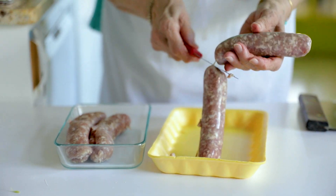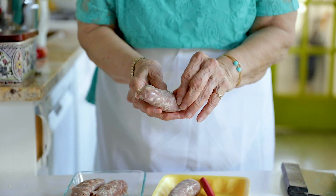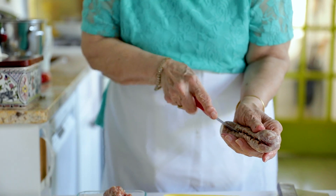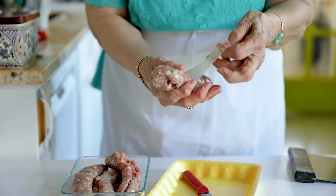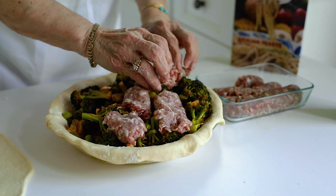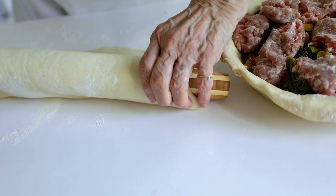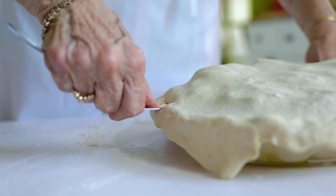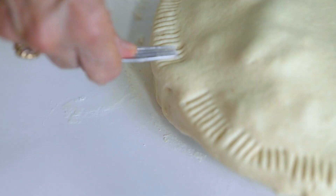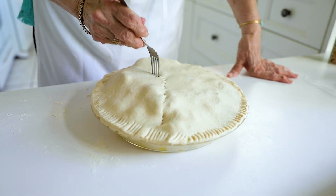Now we're taking the sausage out of the casing — this is a pound of sausage. If you want to make a sausage and broccoli pie vegan, simply buy a vegan Italian sausage. The brand Feel Roast has a very good Italian vegan sausage. They're both delicious — it doesn't really matter. It doesn't have to have the sausage; it gives it a slightly different flavor. I'm spreading the sausage on top so that the juices from the sausage will go into the broccoli and enhance the taste. We're going to prick it — you can prick it in any design you like.